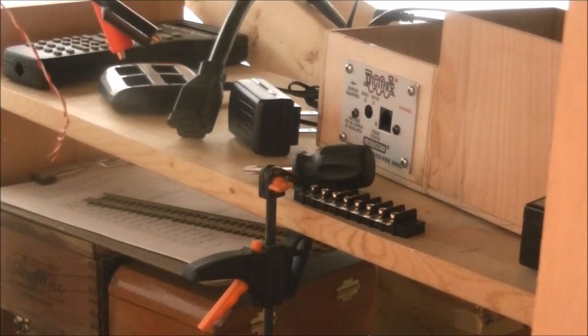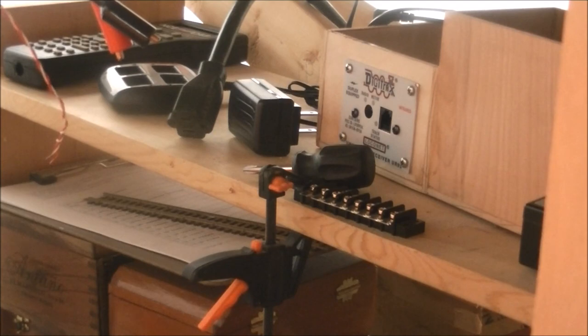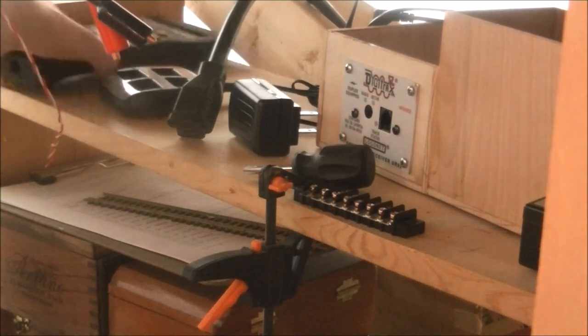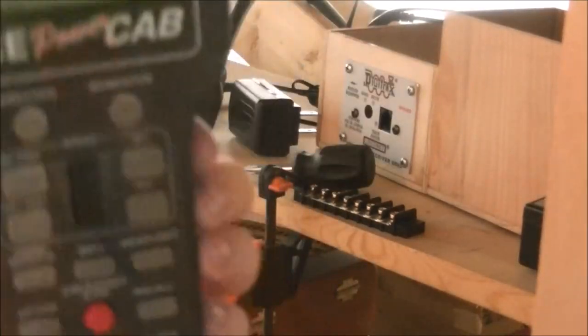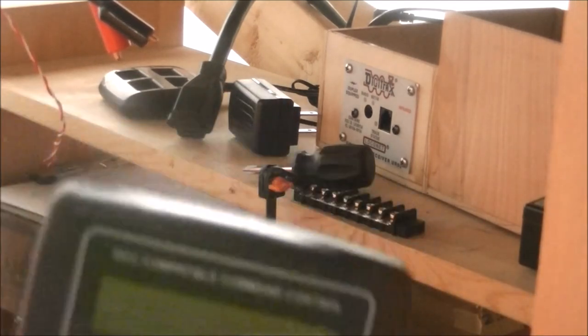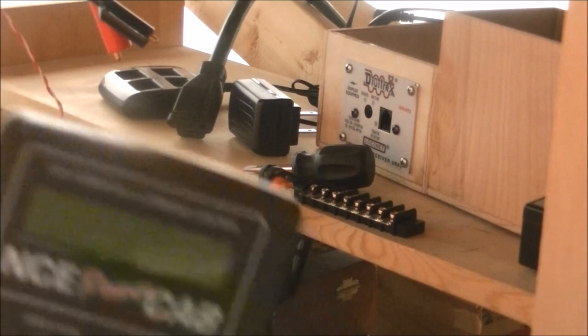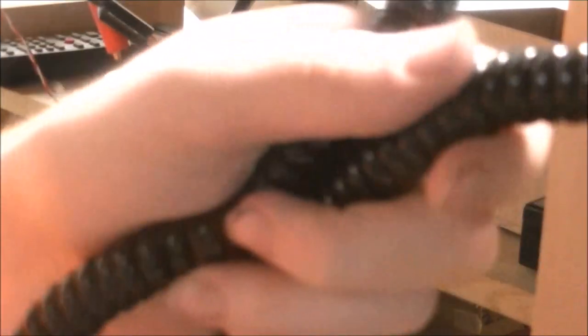Now, if you've already got an existing NCE system — like a CS02, a PowerPro 5-amp system, or an SB5 — you would want to use the coil cable. In that case, you don't need the power supply that came with the PowerCab or the PCP panel. The power cab essentially becomes a Pro Cab that's tethered. And I think, if I'm not mistaken, NCE will upgrade it for a fee to full radio — it'll still be a power cab, but it'll be radio and tethered. That's the difference between the two cables.